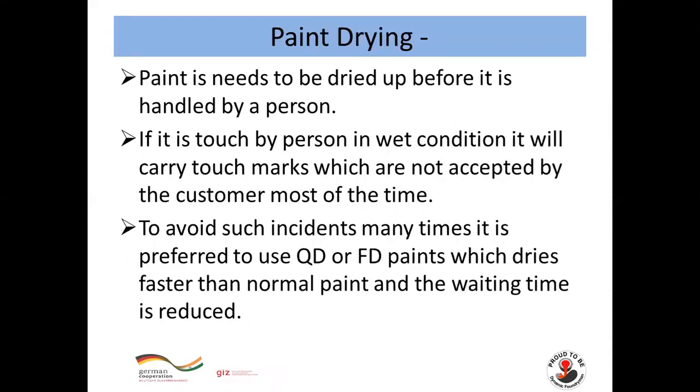Paint drying: paint needs to be dried before it is handled by a person or dispatched to a customer. If touched in wet condition, it will carry touch marks which are not accepted by customers. To avoid this, it is preferred to use QD (quick drying) or MD (fast drying) paints, which dry faster than normal paint and reduce the waiting time.